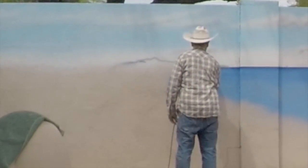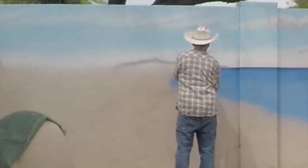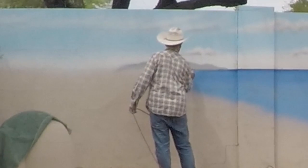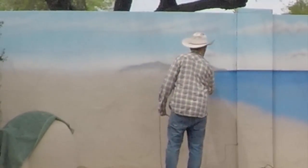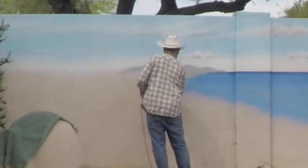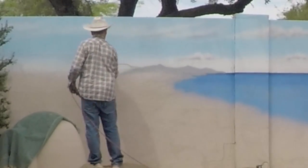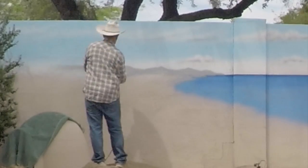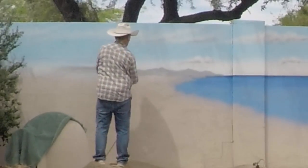Now it's time to add the mountains off in the distance — the gray, misty, faraway mountains. They meet up with the ocean and come down the beach a little bit. The gray mountains are far away.